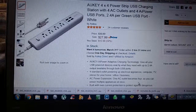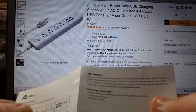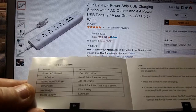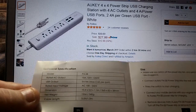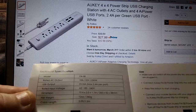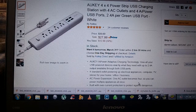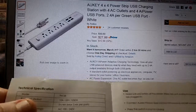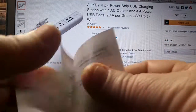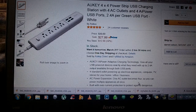Inside the box you get a nice owner's manual card. There's not much you need to know for setup. The model number is PA-S8. The rated AC outlet is 10 amps, 125 volts, and 1250 watts. You get all your technical information, how to use it, and a facts and solutions section if you're having a problem.